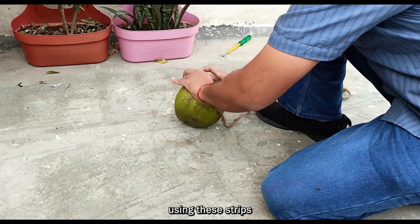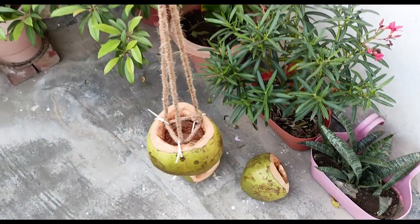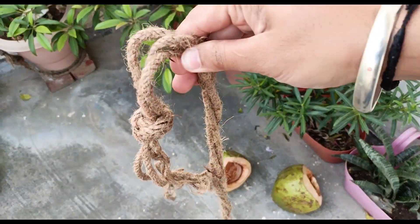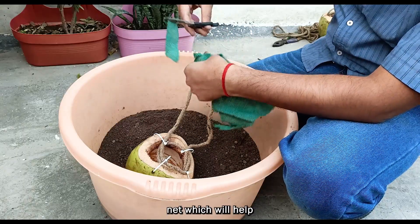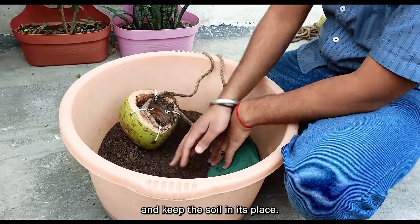I'm going to make loops using these strips and tie the rope ends in these loops. Now it's time to pour the soil in the coconut planter, but before that I'm using this green cloth net which will help let the water drain out and keep the soil in its place.